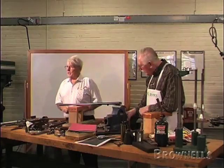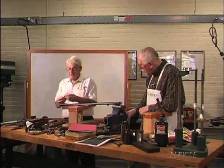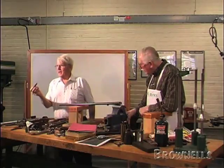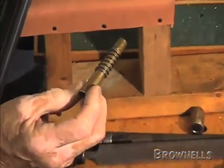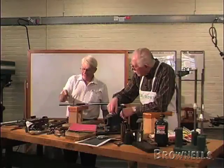Now for those of you who are really interested, could you get a close-up of this? This is an adjustable headspace gauge for a 450-400 double rifle. And if any of you can figure out how to use it, I'd like to know.